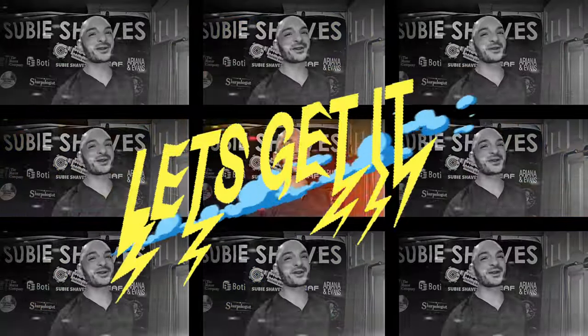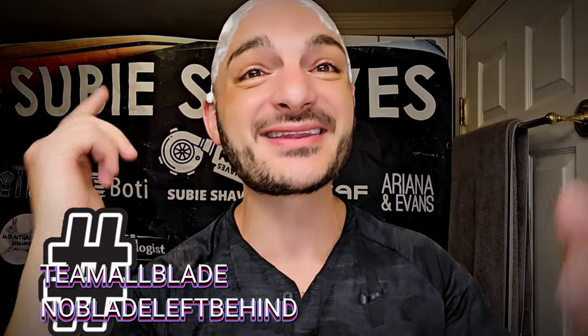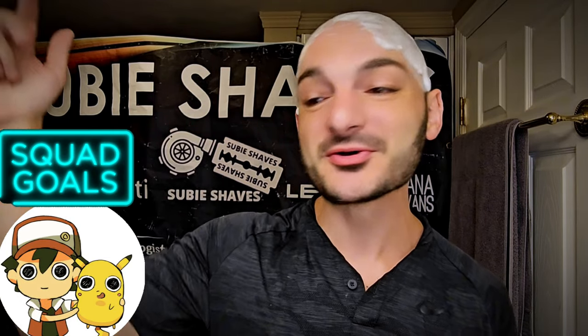Good morning and what's going on my friends? Welcome to another Subie Shays video with me on a beautiful day. Hashtag Team Allblade and hashtag NoBladeLeftBehind. You know I've got to say it. Subie smiles to all of you and squad goals. Thank you so much for tuning in and for being here.